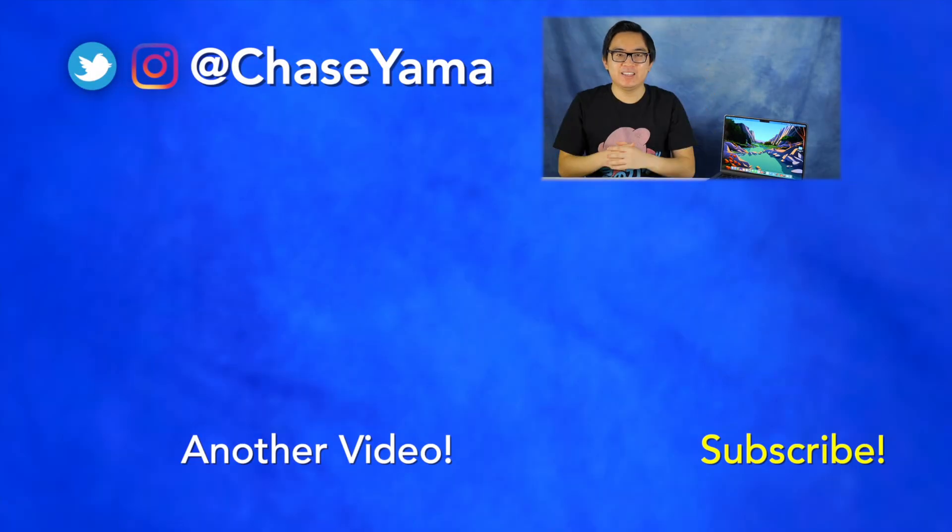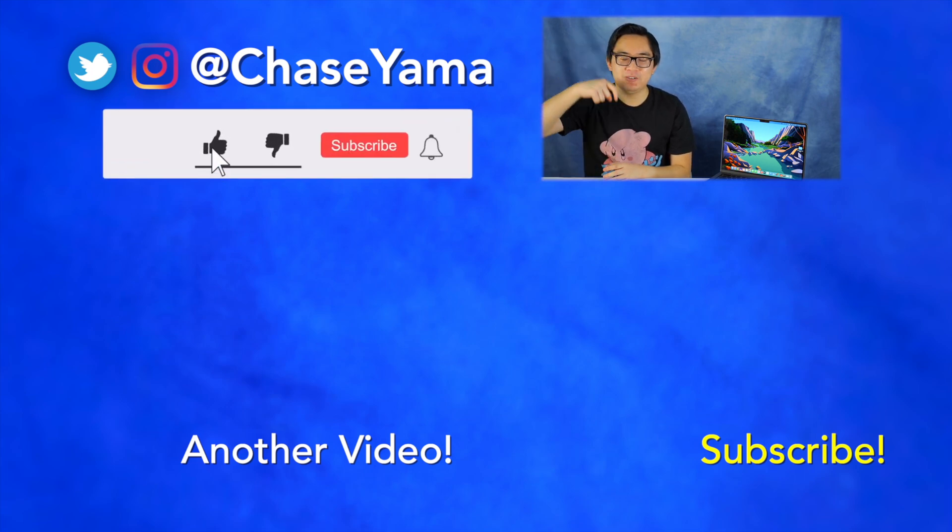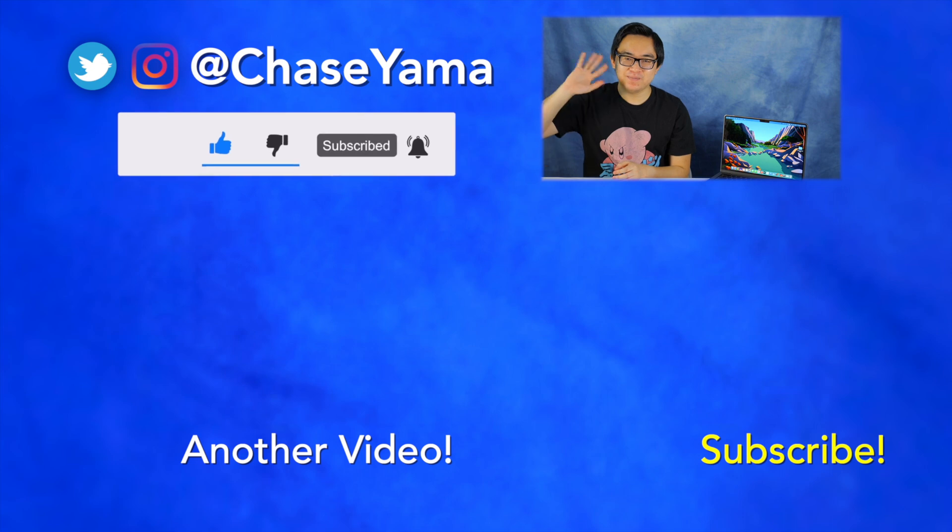Let me know in the comments what you guys think of the new MacBook Pros. If you want to see more of my Apple videos, feel free to check them out below. Thank you for watching my review of the 14-inch MacBook Pro. My name is Chase and I will see you guys again soon. Bye.